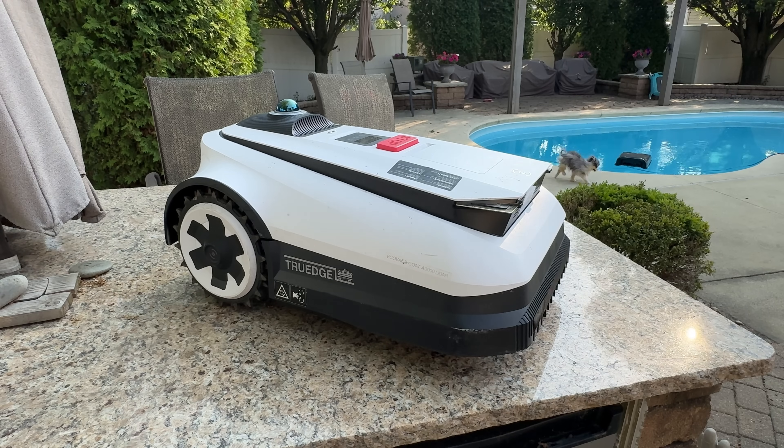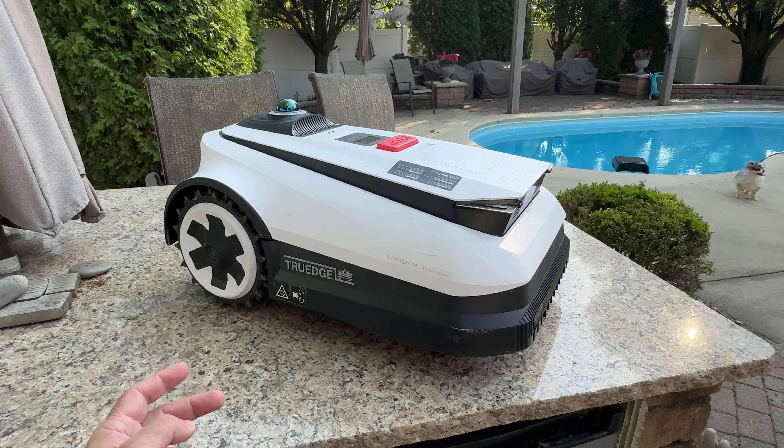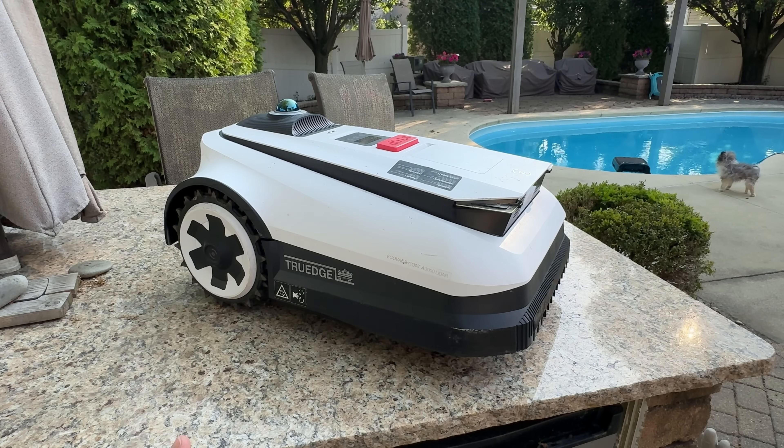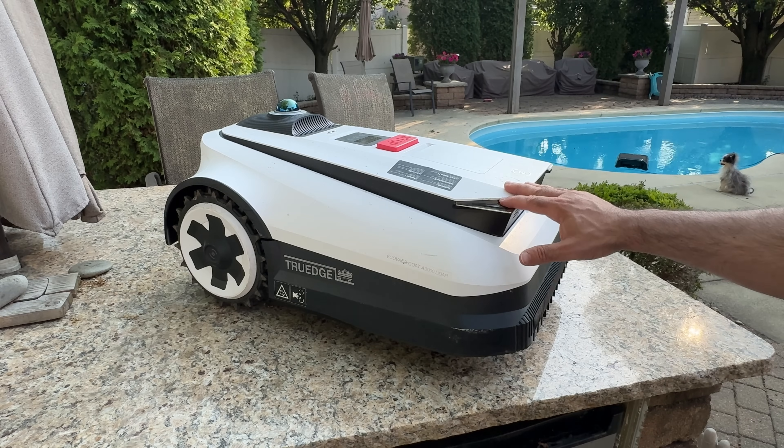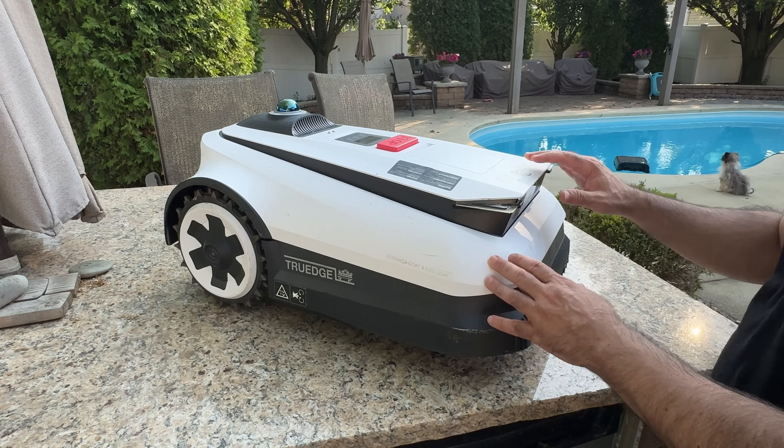It features true edge technology, which enables it to get as close as two inches without any manual trimming. Depending on your edges, you may or may not need a weed whacker for corners — it all depends on your area. You'll see the mowing height settings in the app in a moment, but first let me show you a couple more things about the mower.